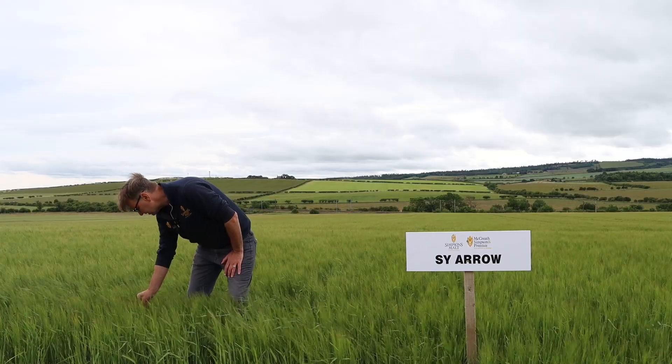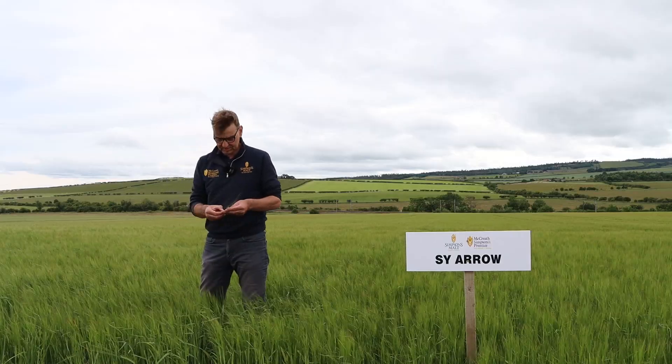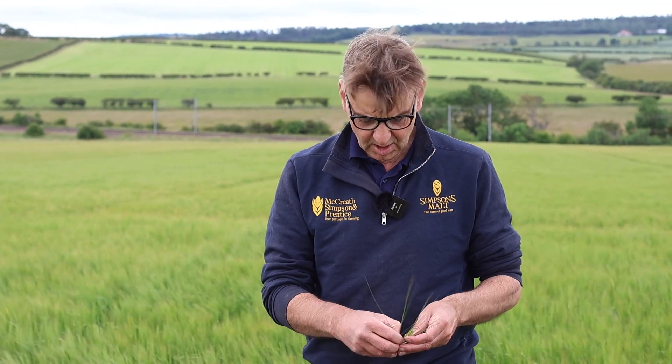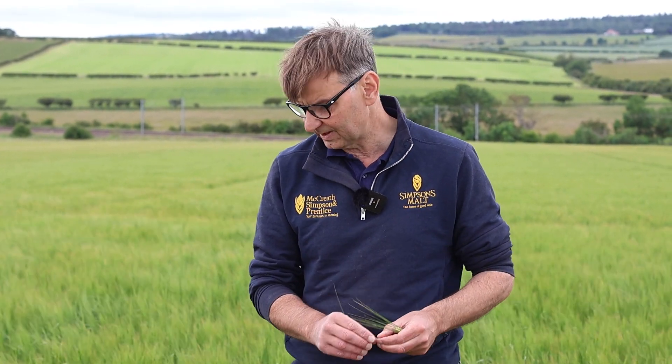We've got the ears well out and they seem to have set grain nicely - there's quite a nice firm pickle in there as well. So hopefully with the sunshine on them, these awns and leaves can continue to assist with the grain fill.